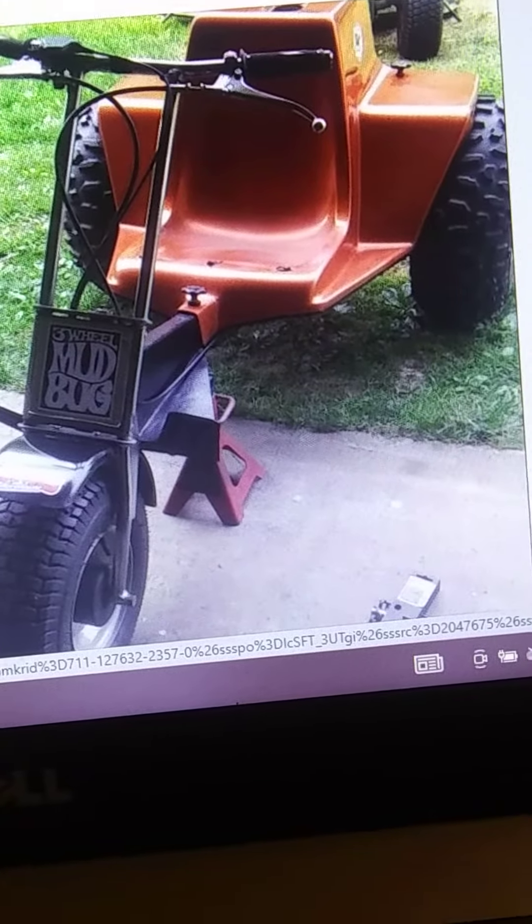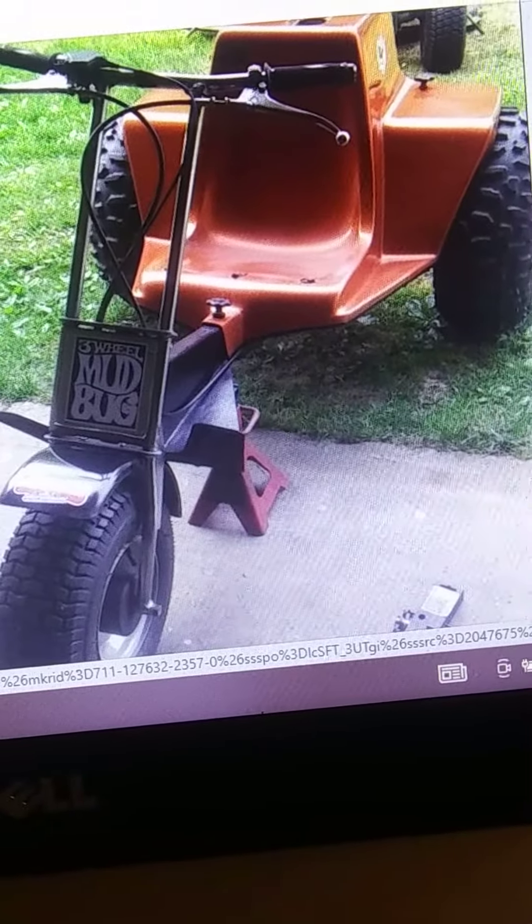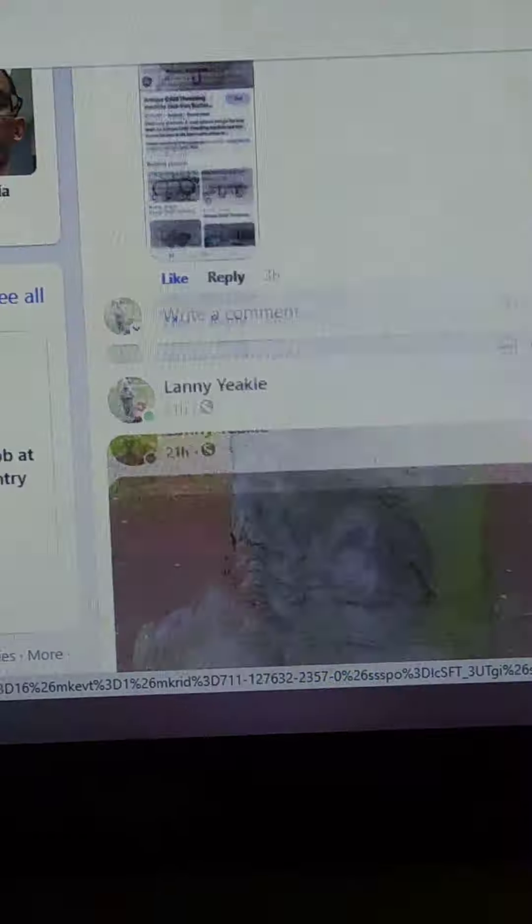I put in a lot of time, put in a lot of money, had to replace pretty much everything. But yeah, it's pretty cool. Let's go to another view.